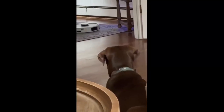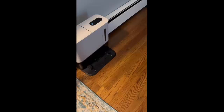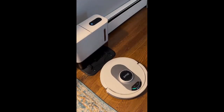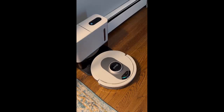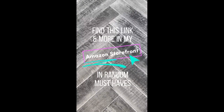Stella kept a watchful eye on her from a safe distance throughout her entire first run. Shark vacuums have high-powered suction, and with the options of a standard clean based on your home's map, a matrix clean, or a spot clean, you can clean up any mess in your home anywhere at any time. Find this link and more in my Amazon storefront.